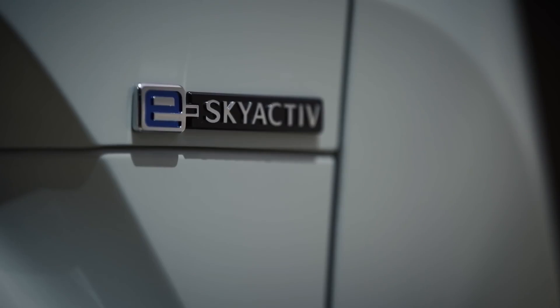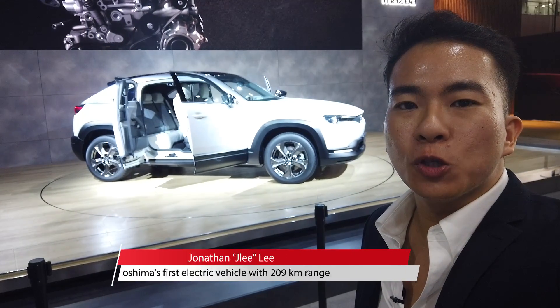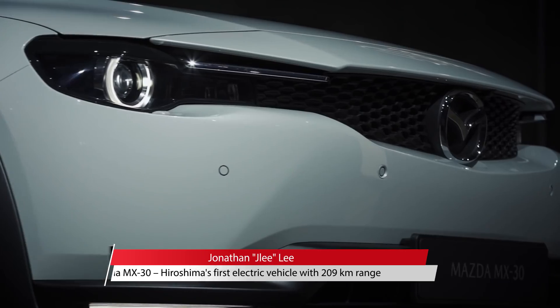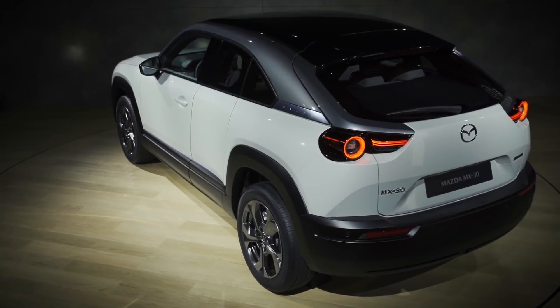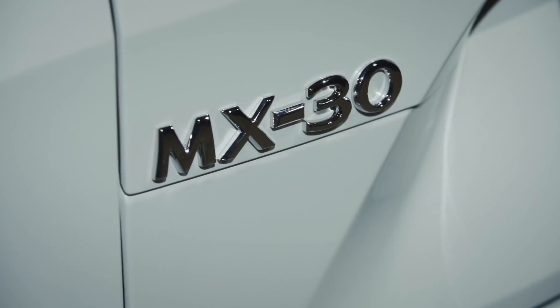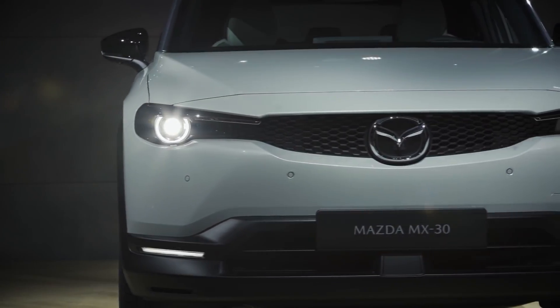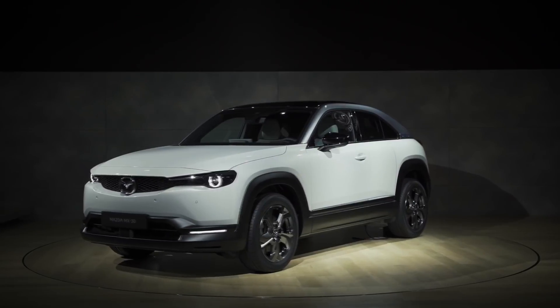Mazda has long resisted the urge to go full electric, but it can't do so any longer. Here is its first mass-produced electric vehicle, the MX-30. Never mind the fact that it's called an MX instead of a CX, when in fact it's a crossover and not a sports car. There's a lot to talk about here, so let's get to it.